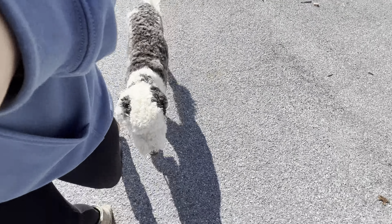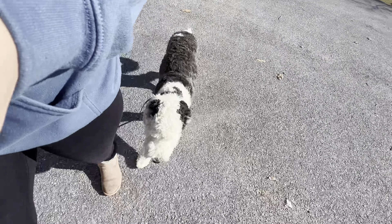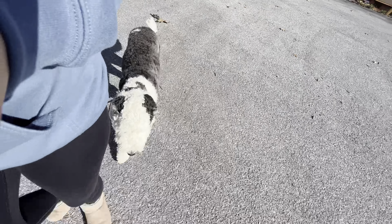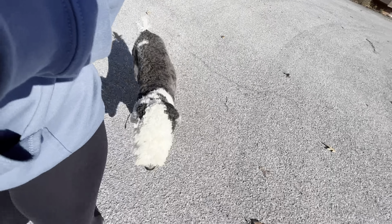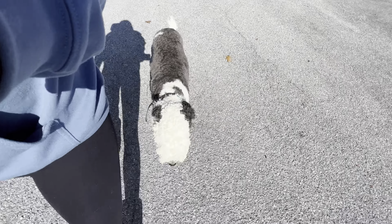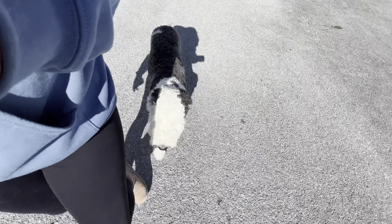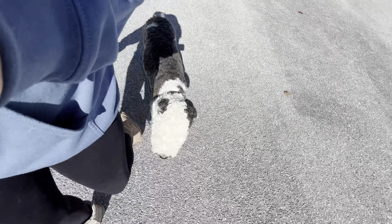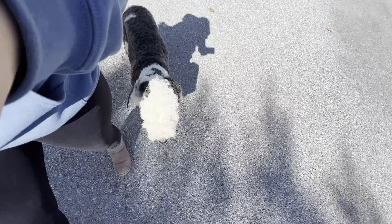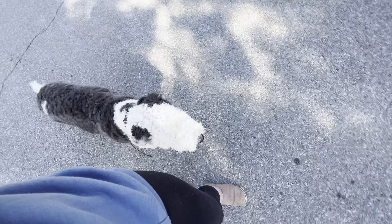A lot of things contribute to how nice he's walking right now. It's not just this session — it's a culmination of his lifestyle, day-to-day consistency, structure, rules, accountability, extremely limited freedoms, and consistency in correcting what we don't want. All of a sudden, you're going to say, 'Oh my gosh, all of this work was worth it,' because they just fall into place. All the bad behaviors go away and you're left with this nice, soft dog who I could literally walk miles like this.